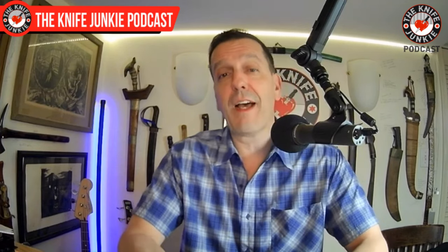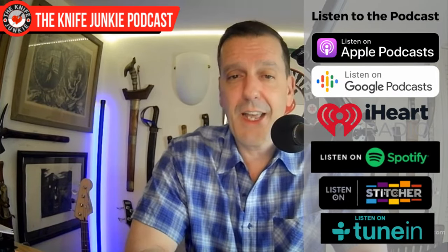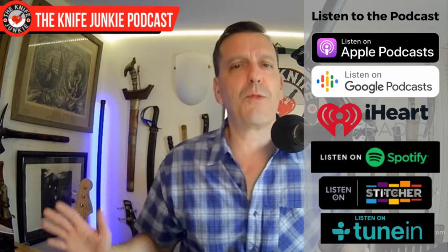Coming up, we're going to do some Knife Life News — three new knives and an announcement from Knife Rights. But first, be sure to comment, subscribe, like, hit the notification bell, and subscribe on your podcast app. It helps out here, even if you never actually listen on your podcast app — every download helps. Coming up: Knife Life News.